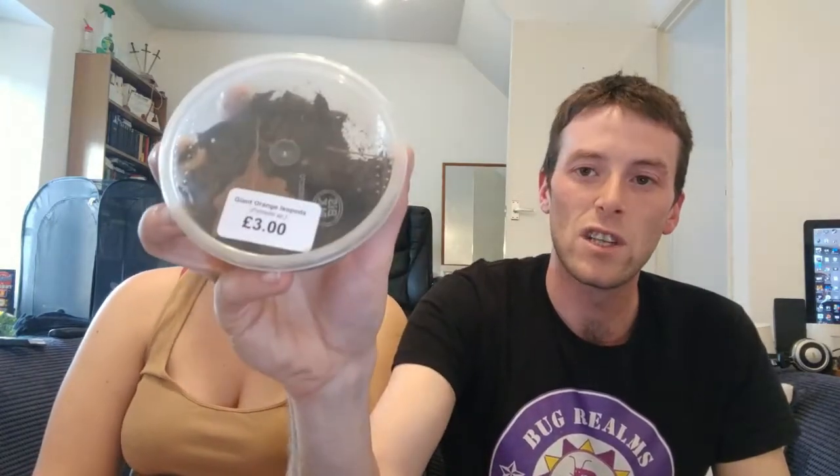Hello and welcome back to Bug Realms. For today's episode we're actually going to be putting some bits and bobs into our communal coffee table enclosure. If you haven't seen the coffee table enclosure, I'll put a link at the very end of the video so you can see how we made that. In there, as you know from the BTS, we got some giant orange isopods, we got our millipede, and I'm also going to pop in our hissing roaches that we got way back when this channel very first started.